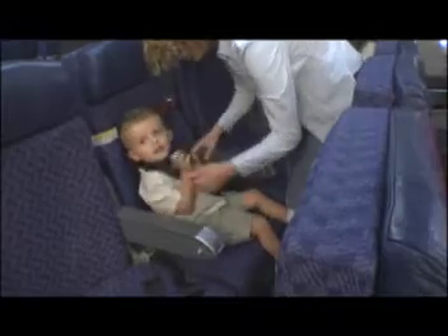In an emergency, the lap seat belt can be unbuckled and the CARES straps and chest clip can be pulled up and over the child's head.